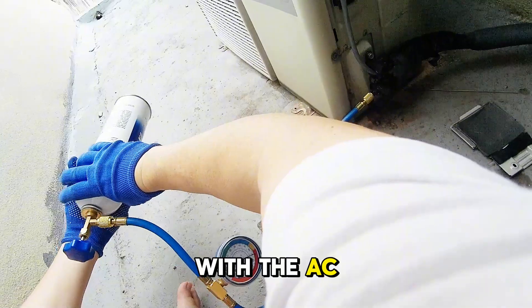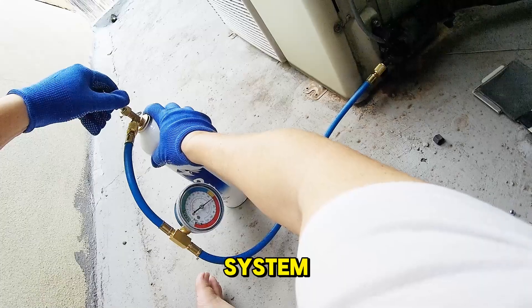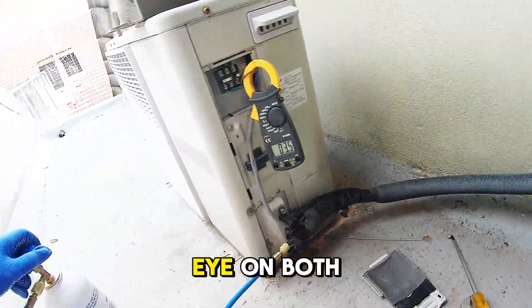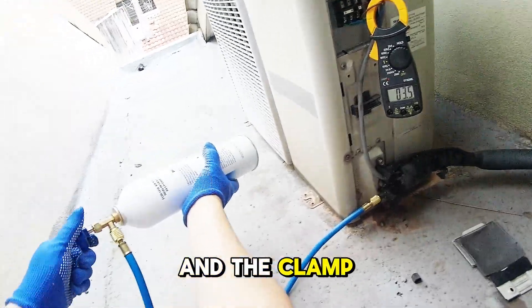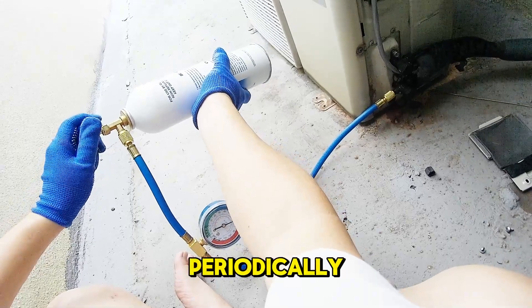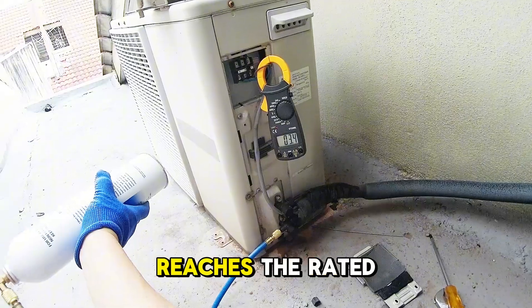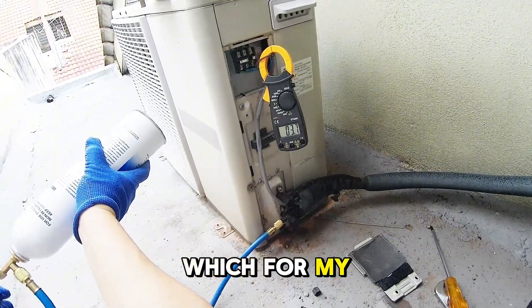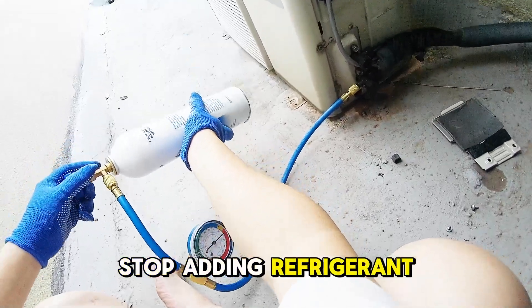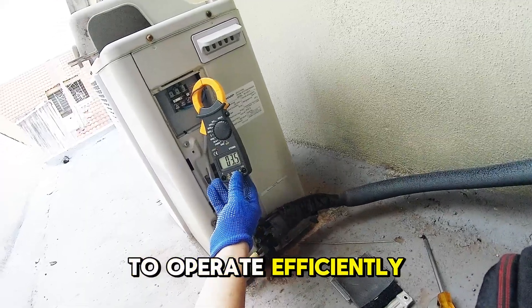Open the valve on the refrigerant canister to begin adding gas to the system. Let the refrigerant flow in slowly and steadily while keeping an eye on both the pressure gauge and the clamp meter. As you add refrigerant, open and close the canister valve periodically, constantly checking the drawing current. Once the current reaches the rated amperage — which for my unit is between 3.8 and 3.6 amps — stop adding refrigerant. This ensures the system has enough refrigerant to operate efficiently without overfilling.